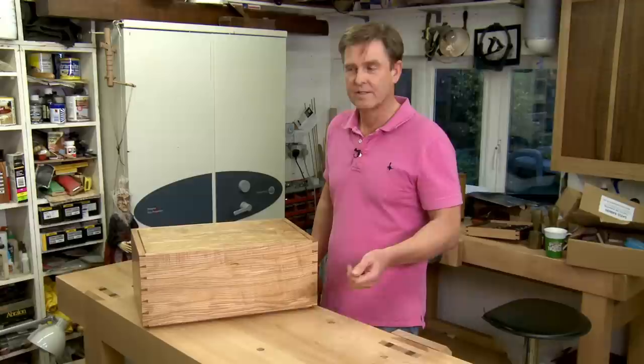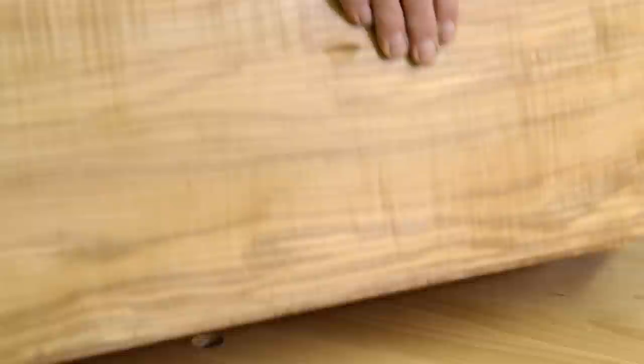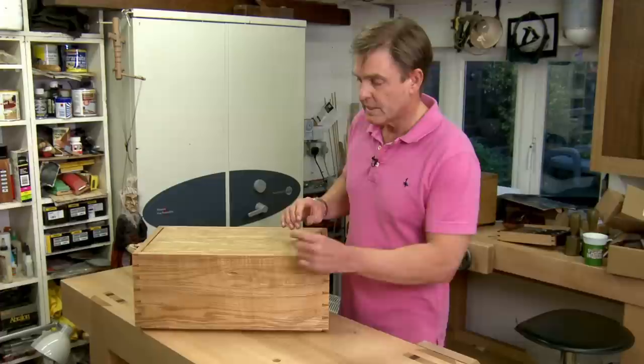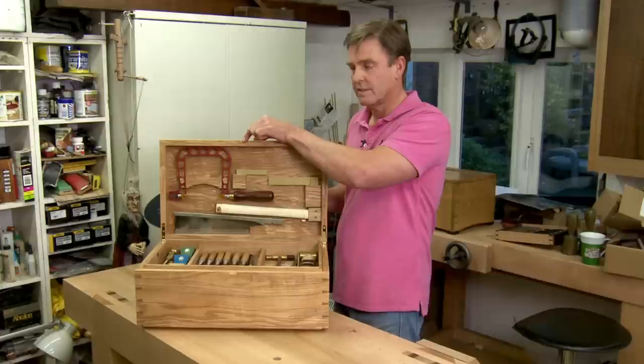That was the final feature that I included in the box. And replacing the feet, you can see here that all I've done is extend the bottom of the box, so that enables me to get my hands in and to lift the box — it's lost its integral feet. And also, instead of having a protruding handle, I've actually recessed a little finger hold in here, so that can just lift up and then close softly.